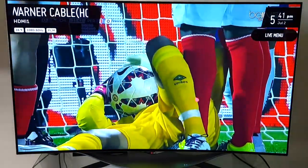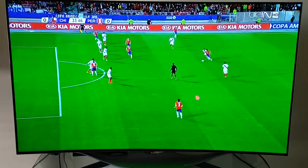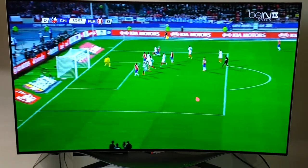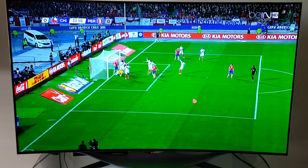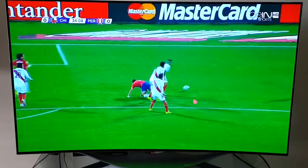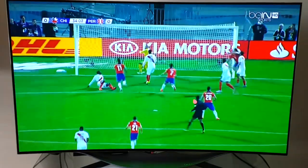So those are two quick samples — one for sports and one for movies. As you can see from the image quality, it's really excellent — the best I've ever seen from any TV. Be sure to check out my other videos from my YouTube channel or Amazon profile.